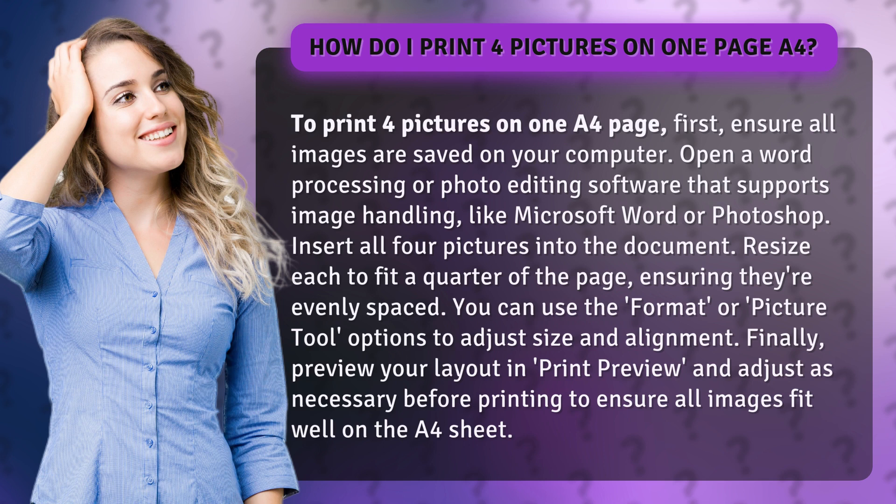Insert all four pictures into the document. Resize each to fit a quarter of the page, ensuring they're evenly spaced. You can use the Format or Picture Tool options to adjust size and alignment.